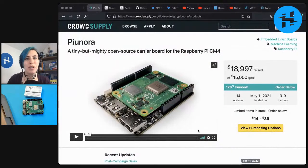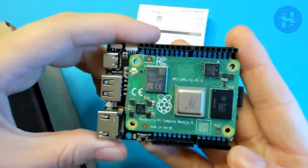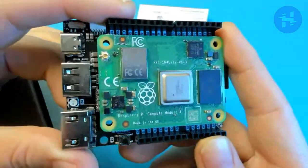So in brief, the Payunora is, as it says, a tiny but mighty open source carrier board for the Raspberry Pi CM4 Compute Module 4. What is not mentioned there is that it's in an Arduino form factor. So you can see here, I actually dug out the beta unit from before, to which I have attached this Compute Module 4 previously.